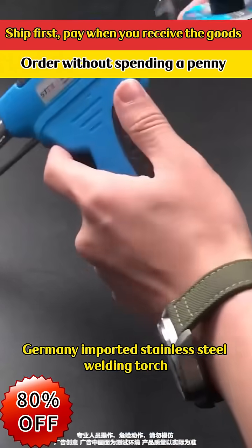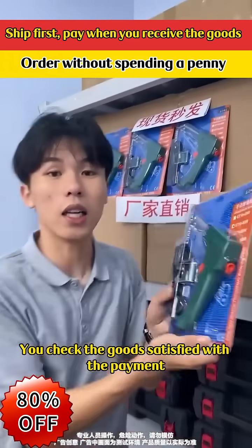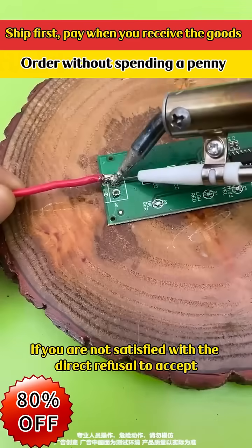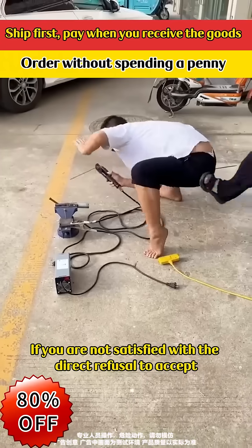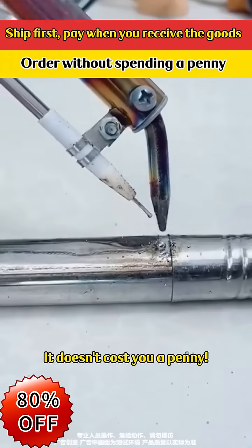Germany imported stainless steel welding torch — we ship to you first. You check the goods; if you are satisfied, you pay. If you are not satisfied, simply refuse to accept. We will bear the return shipping cost. It doesn't cost you a penny.